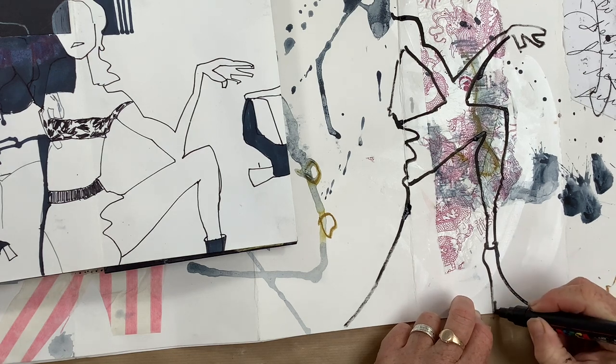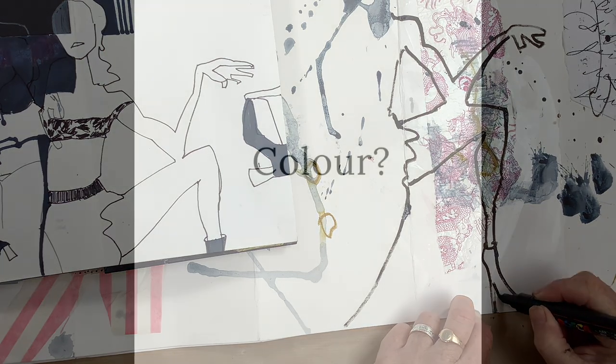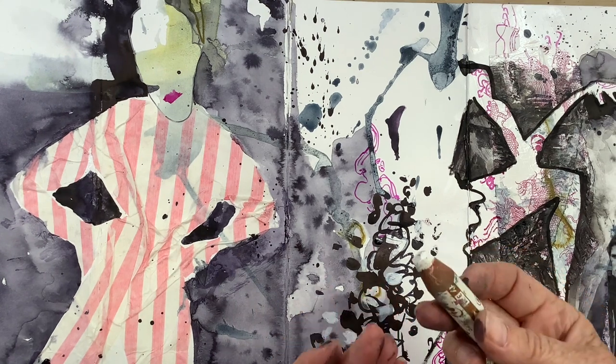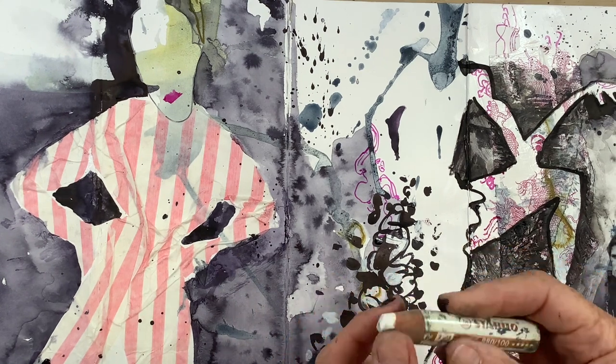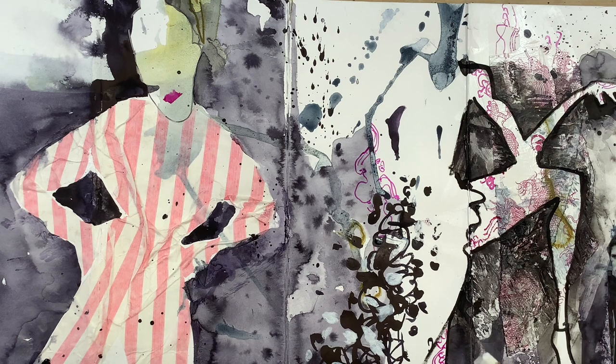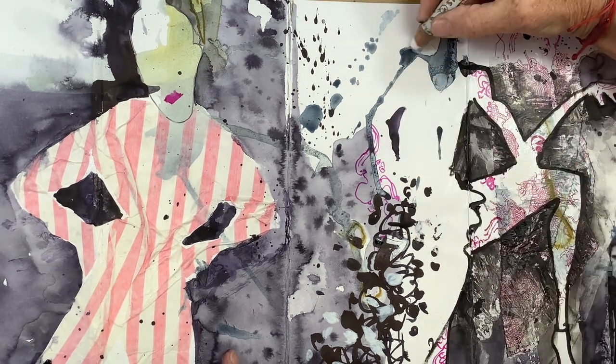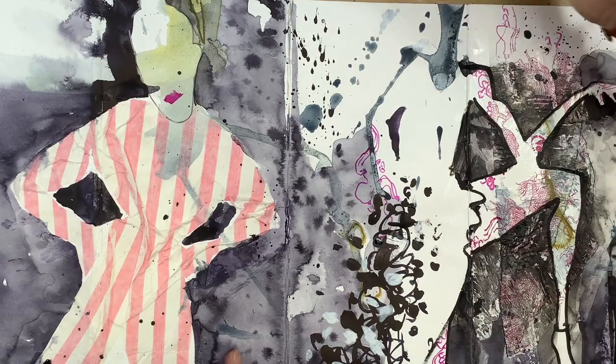So I'm going to give her the longest, pointiest, weirdest shoe. Can you use lots of colour? Yes, by all means — I just prefer to work in black and white with a touch of colour in my book, but you can use as much colour as you like. If you want to knock back areas you don't like, a white Woody or a Caran d'Ache crayon or even the white Posca paint will work. Here I didn't like this knobble up on her shoulder, so I've just crayoned over it — knocked it back. It's fine.